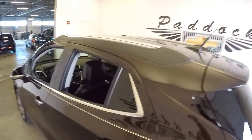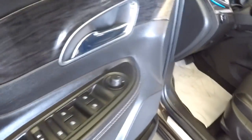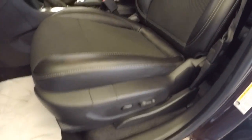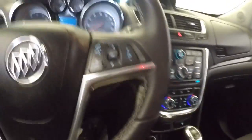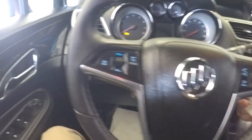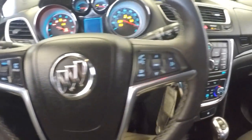You've got roof rails to hook on a roof rack, and a leather and cloth combination interior. The vehicle includes power windows in the back, power windows, power mirrors, power locks, and power and manual seat adjustments, as well as cruise control and audio controls mounted on the steering wheel.